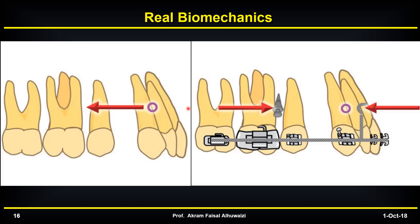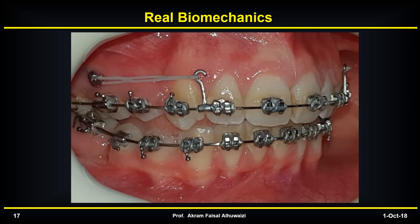To overcome that, you should pass your force through the center of rotation. This can be done by using long crimpable hooks and highly positioned TADs, attaching these to one another to create a force that is parallel and goes through the center of rotation, or at least as close as possible, to minimize the lingual tipping of the incisors or rotation of the whole arch.